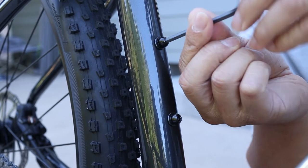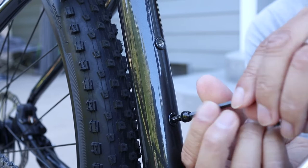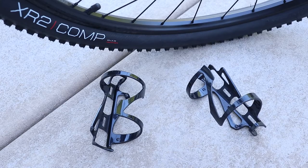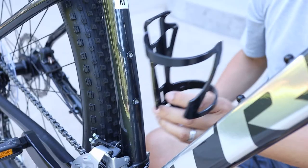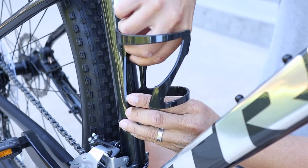I'll start on the vertical bar by using an Allen wrench to remove the existing screws. Now I'll line up the bottle cage with the holes in the bike frame and insert the top and bottom screws.